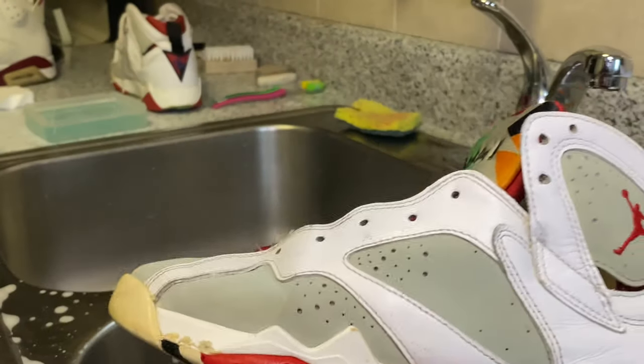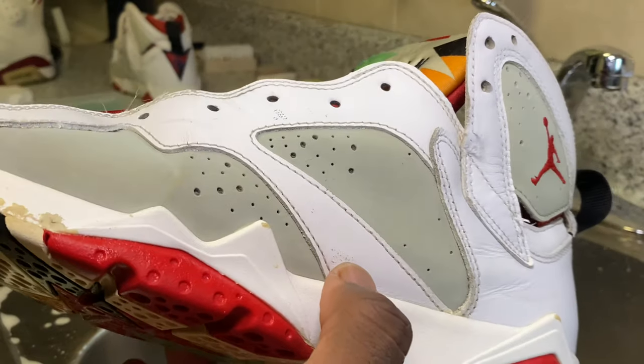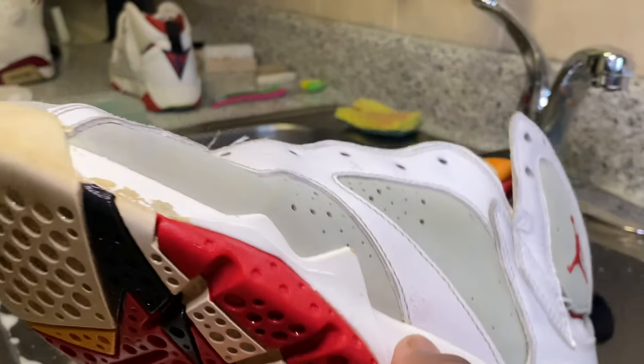We've got everything nice and cleaned up - the shoes are a lot brighter and whiter. Once everything dries we're going to go ahead and do a detail of the outsoles, then we're going to do the unyellowing, and then move on from there.